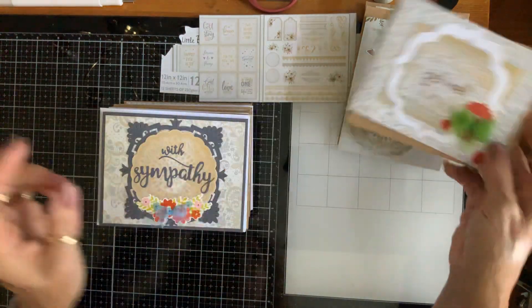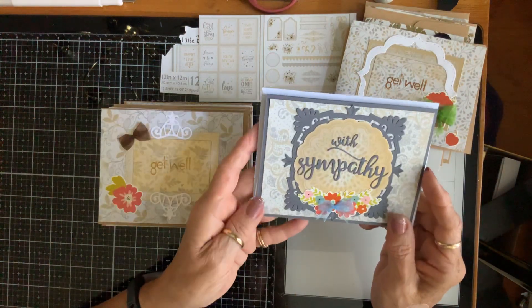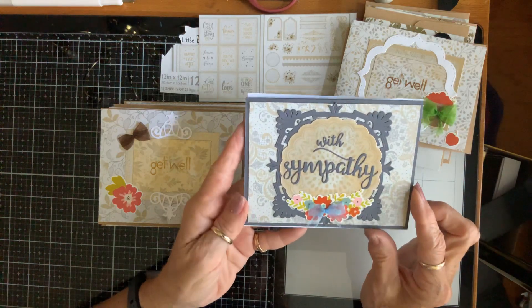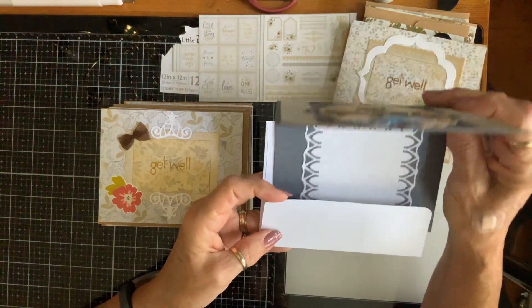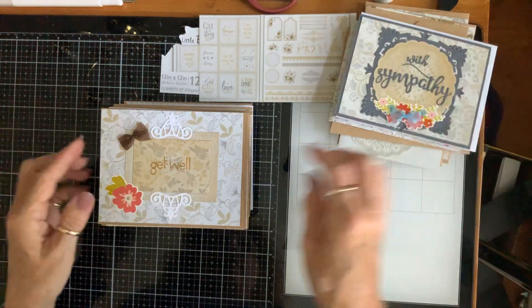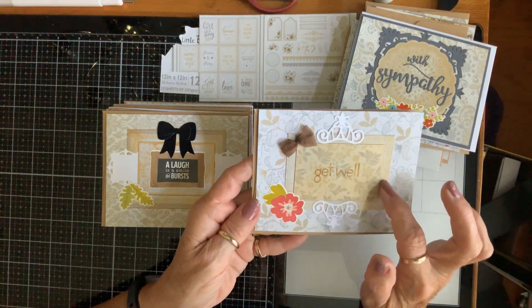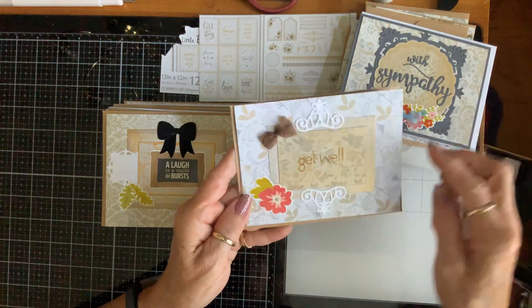Here's another 'Get Well' — again I use the cut-apart and another tag. I stamped 'Get Well,' this is a die cut, one of my bows, and some apples because it's a get well card. That one's got a little apple inside. Here's a sympathy card — I used a die cut, one of the doilies, die cut that, put some flowers and a bow at the bottom. That's what it looks like on the inside.